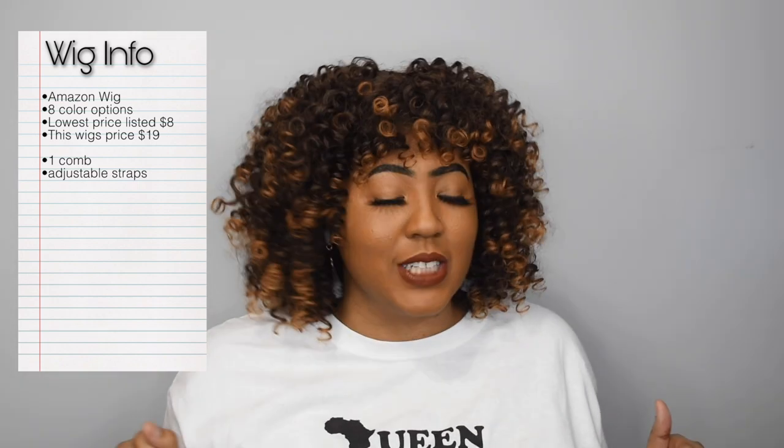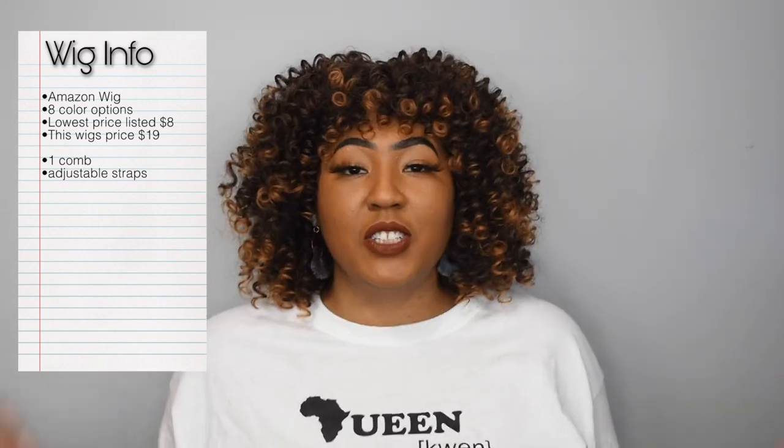Okay, you guys — I am back, and honey, I am impressed with this little $17 wig. Like, I really didn't have that many high expectations, but I really like this wig. So let's talk about it, okay? But remember, wait till I tell you the cons — don't go clicking too fast.